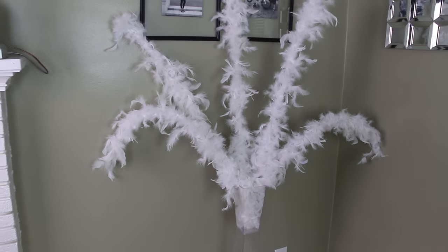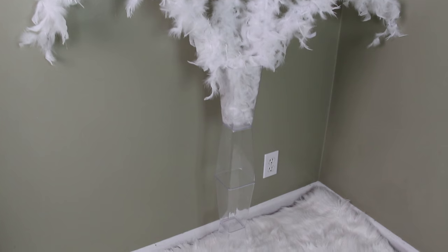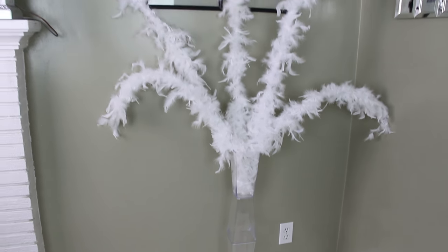Hey guys, it's Story and welcome! So today's video is going to be another Dollar Tree DIY home decor project and I'm going to be making a tall floor vase. So here's your sneak peek of what you guys are going to see. And let's just go ahead and get started!